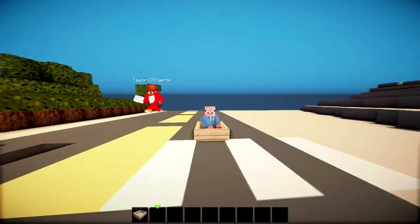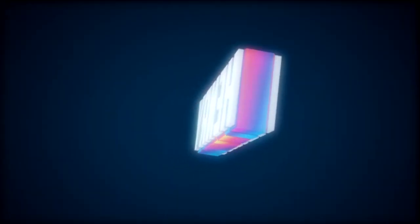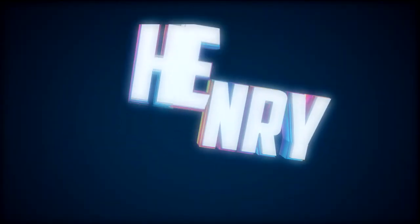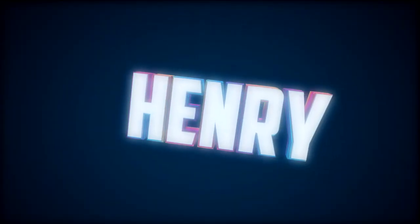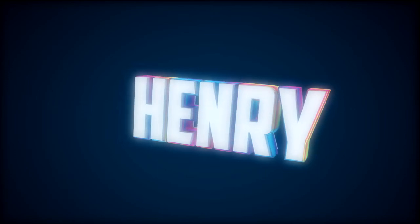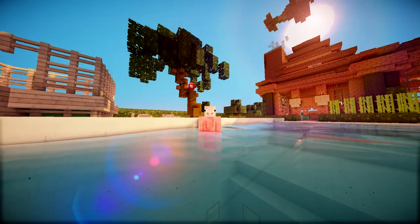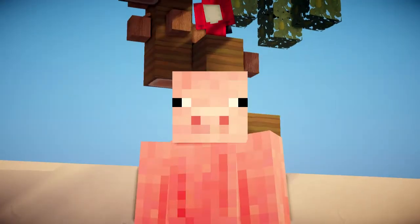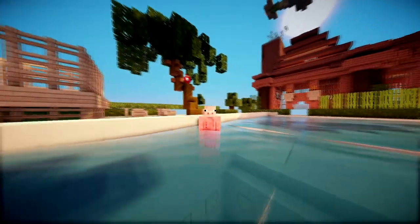Look, a car! What's up guys, Henry here and welcome back to some more Henry's Builds with Taylor in the background. Hello Taylor, up that tree. Hello.